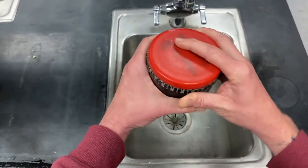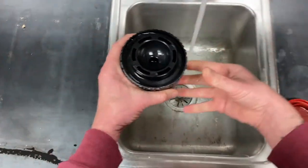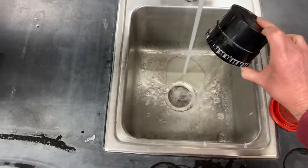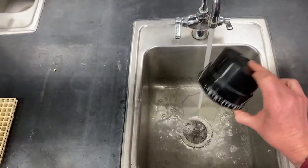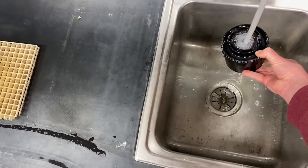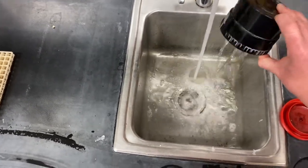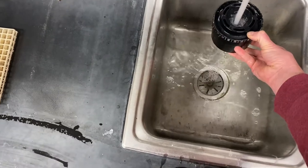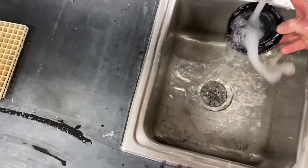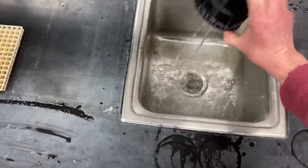Next, pour the developer down the drain and run the cold water. You'll be rinsing the tank twice with cold water — fill it up once, shake it up, then fill it up one more time with cold water. The second time, make sure you get all that water out of there.